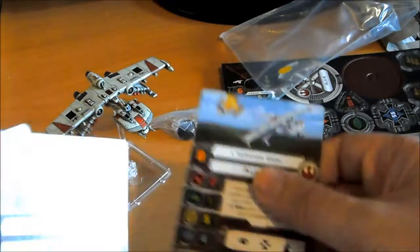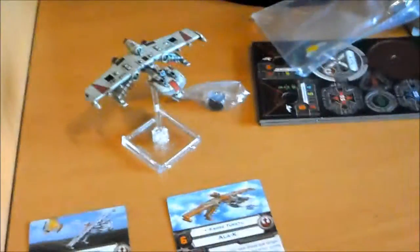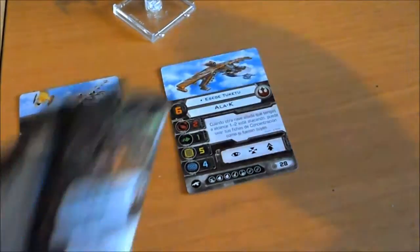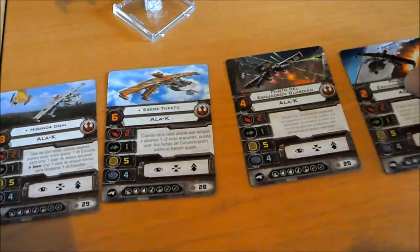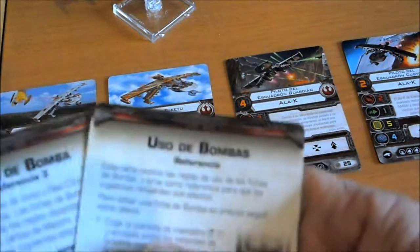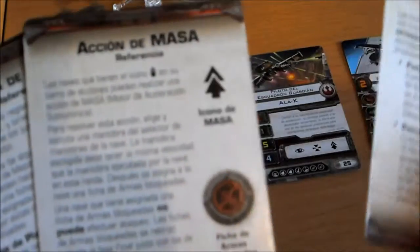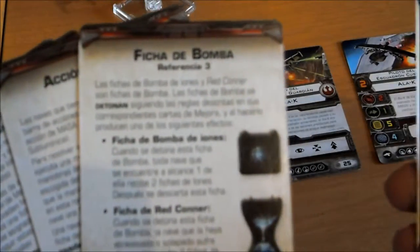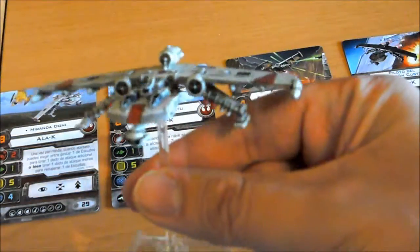Primero vamos con las de los pilotos: uno, dos, tres y cuatro. Y vemos que vienen fichas de instrucciones: del armamento de la torreta, modificaciones, ficha de iones, acción de masa — esto es nuevo, me lo tengo que mirar. Ficha de bomba, que también es nueva, también lo tengo que mirar. Y uso de bombas. Entonces la nave, como podemos ver, es un bombardero en toda regla.